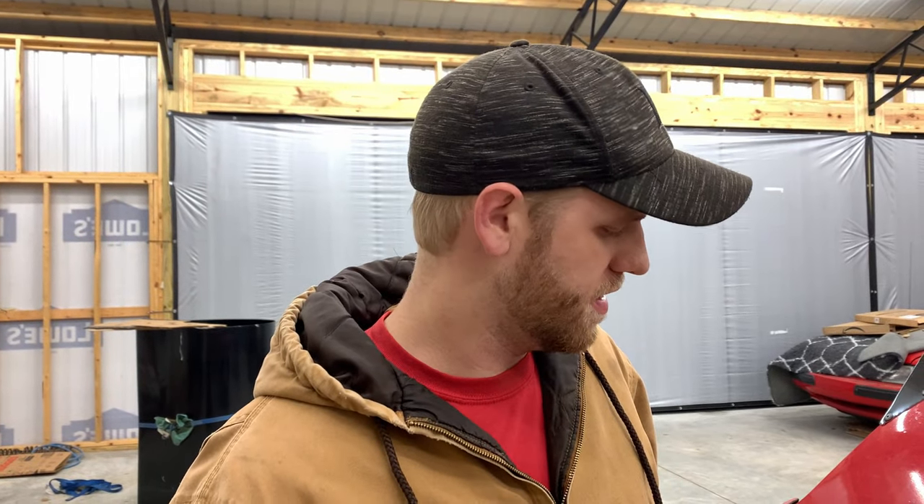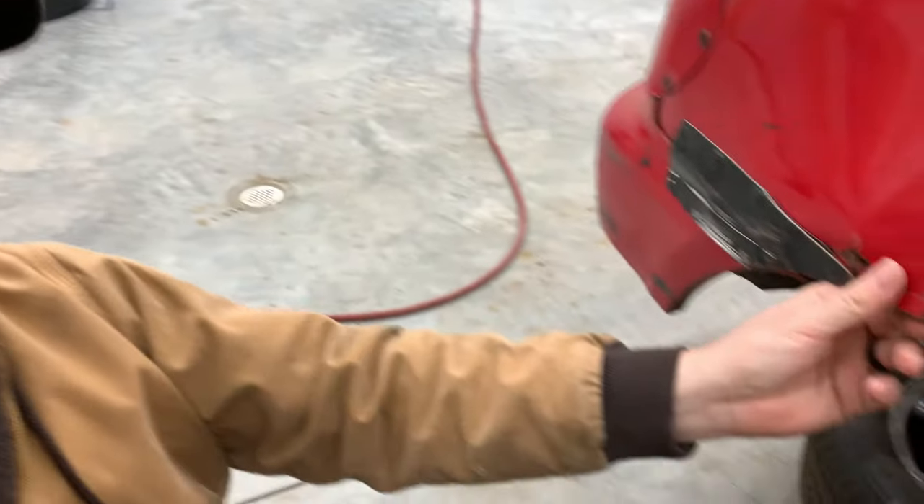Good thing my boys at Action Graphics use good quality material. This wrap's been on this car since 2017. Typical wraps, they'd be tearing, coming apart — that's what you get with that cheap eBay stuff. My boys only use the finest materials. I think that wrap is holding this fender together. Get a shot of that rust.